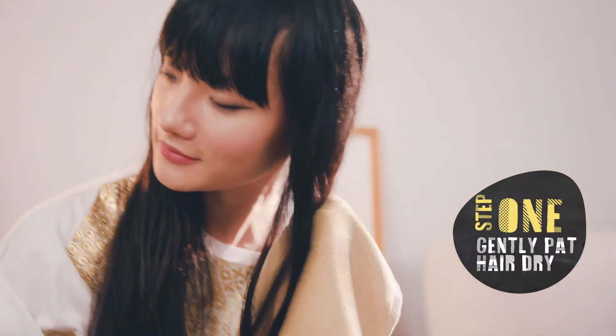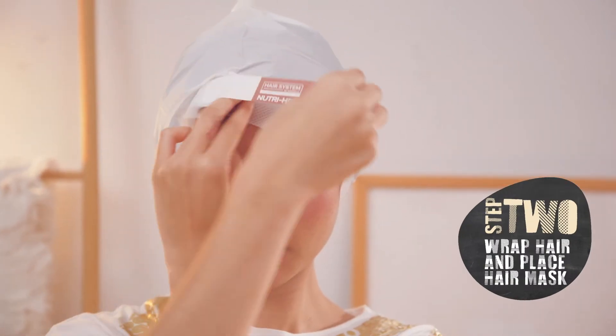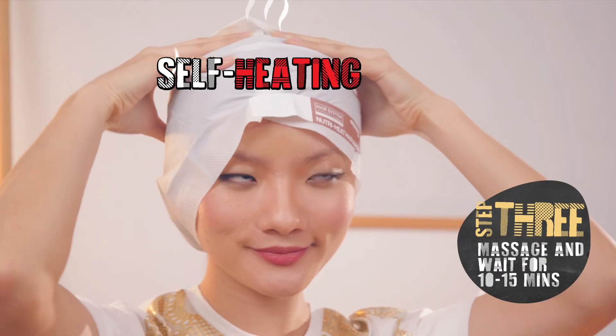After my shampoo, I gently pat my hair dry. Then I wrap my hair and put on the hair mask. Massage the hair mask and wait.